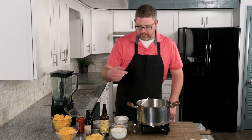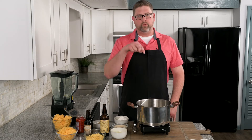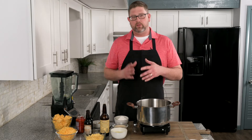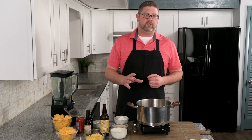While our coffee rub brisket is in the smoker, we are going to make the cheese sauce for the mac and cheese. The first thing is we're going to make a roux. A roux is a thickening agent and one of the most important parts of this recipe. A roux is equal parts fat to equal parts flour. A mistake that most home cooks make is they don't cook the roux enough, and then you get a flour flavor in your sauce. It's important to cook it until the flour and the roux change color.